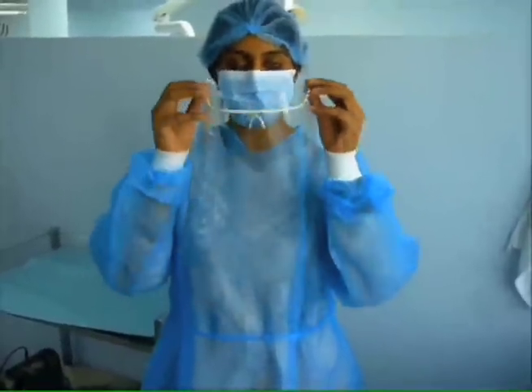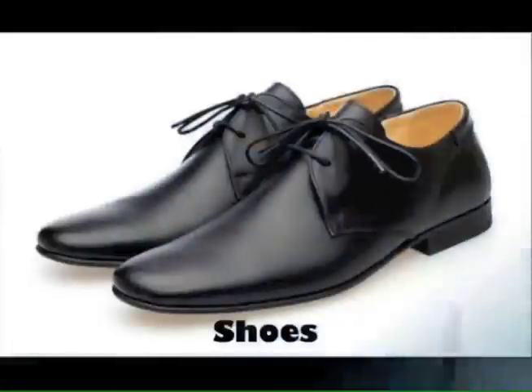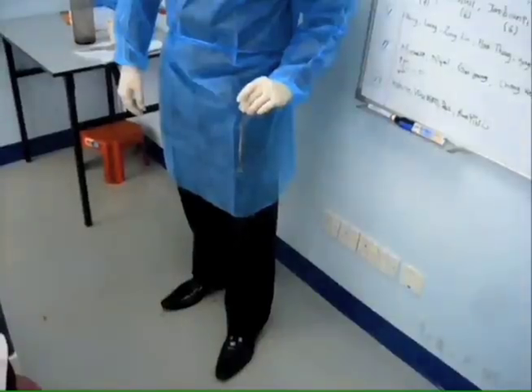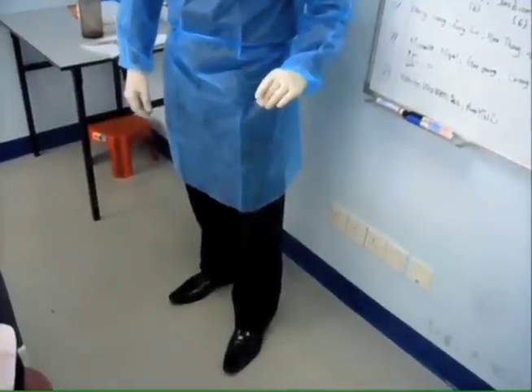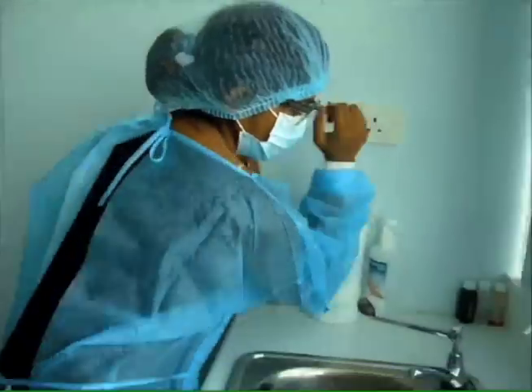Alternatively, a face shield can also be worn. In the clinics, we should wear closed shoes. This is to prevent injury if there are any accidents, for example, dropping of instruments. Before gloving, it is important to wash our hands.